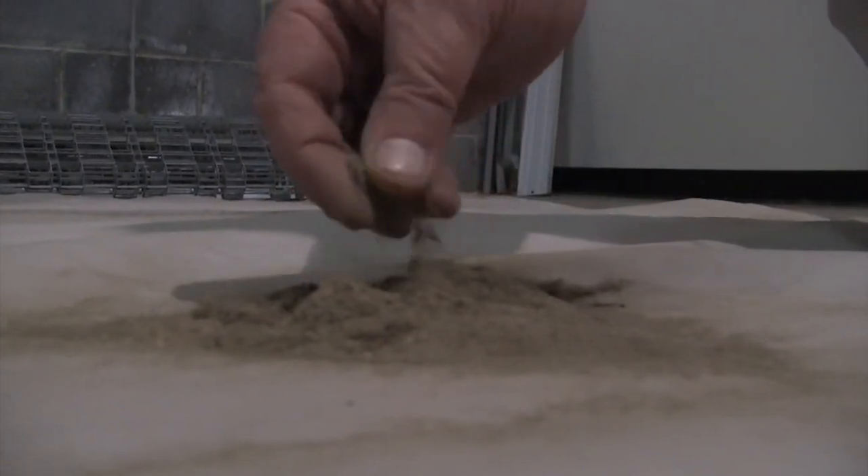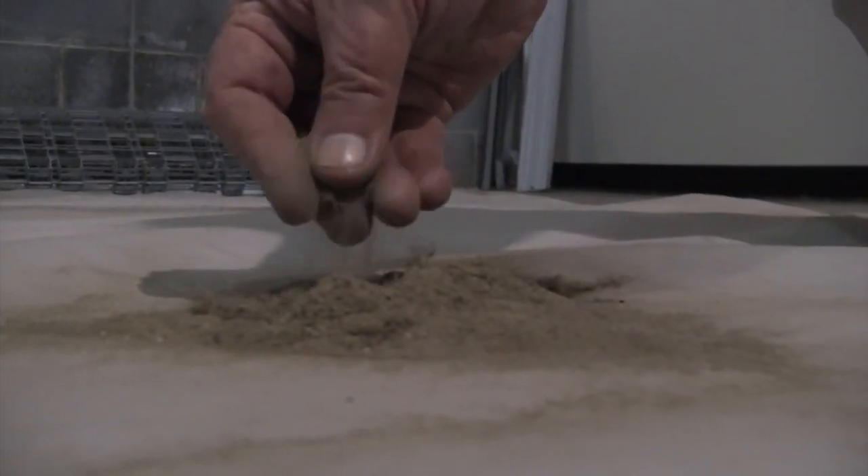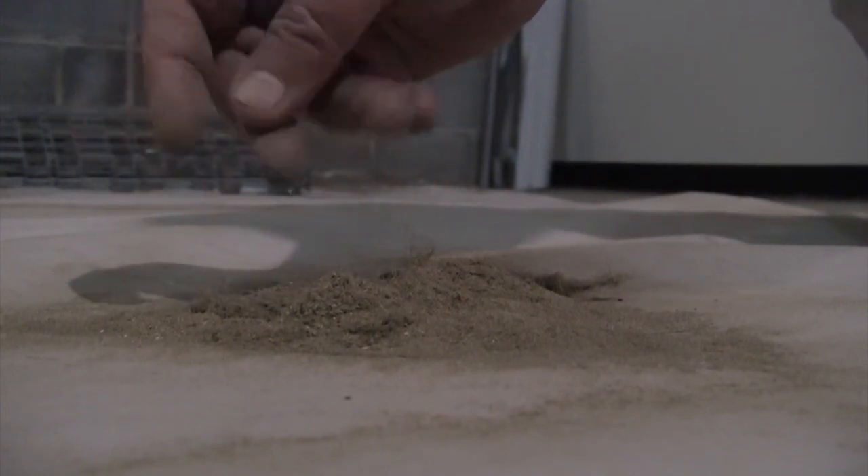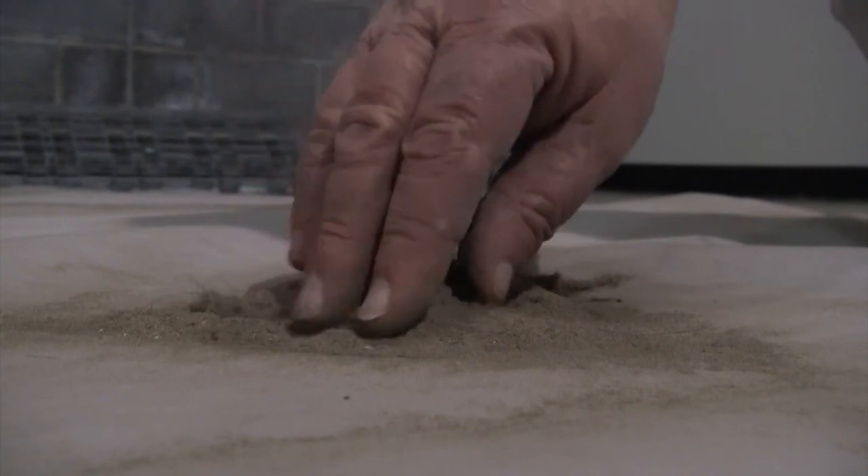Notice that the dirt is gritty and abrasive. This can cut through wool fibers, wearing it away and leading to pile loss. It is important that this deep soil be removed.